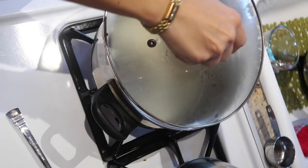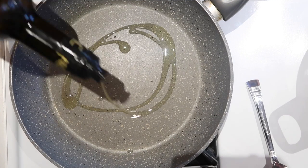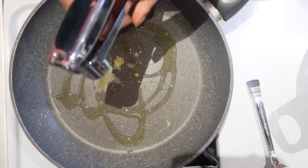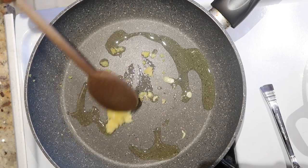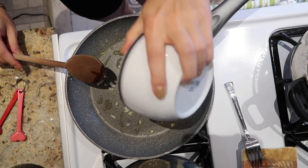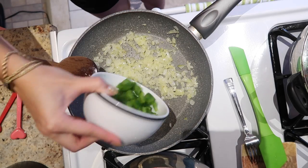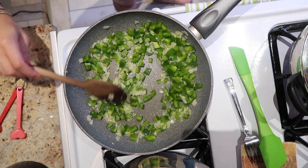I'm adding in the rice when the water boils and covering it with a too-large lid, because ain't nobody got time to find the right size. In the meantime, I'm taking a pan, adding some olive oil, and mincing some garlic into the pan. I'm letting it get fragrant until it's a little clearer, then I'm ready to add in the onion. Mix it up so it gets all coated and wait until it becomes translucent.